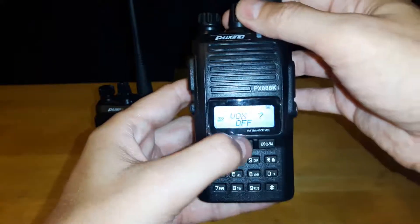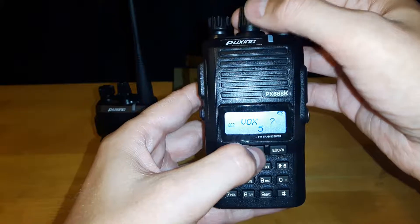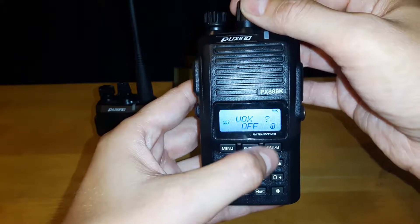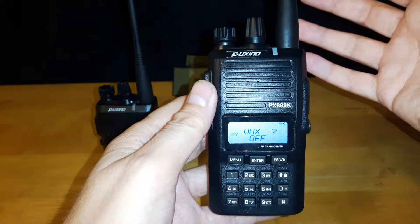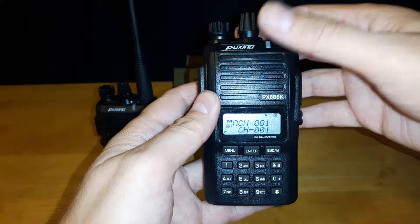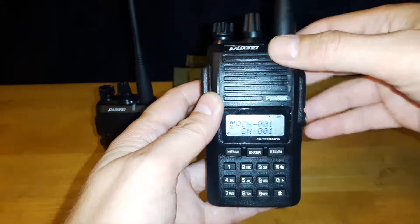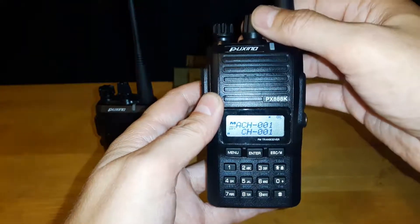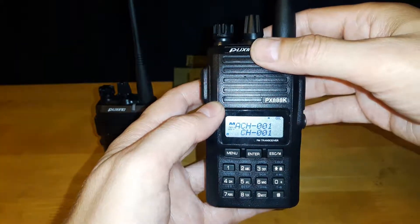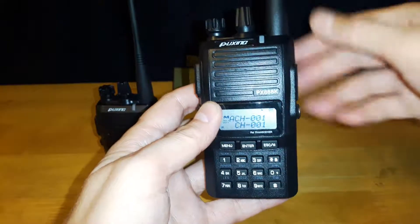The next one is VOX, which stands for voice operated switch. You can set it to different levels of sensitivity. Basically, when you have this on, you can talk into your radio without having to use the push-to-talk button and it will transmit your signal. At sensitivity level three, it'll take a couple of seconds to hear your voice. You can also have it voice-activated if you have a microphone connected.